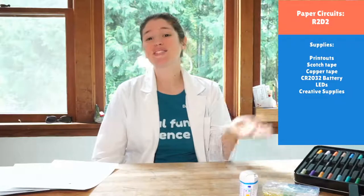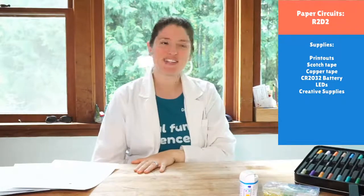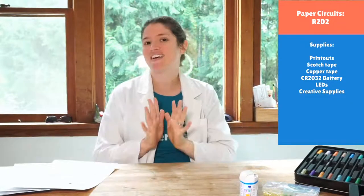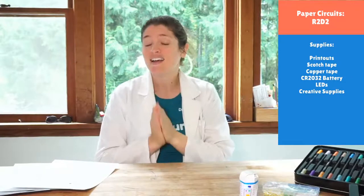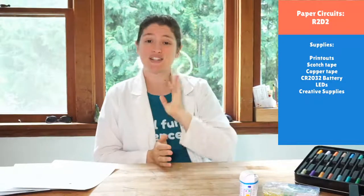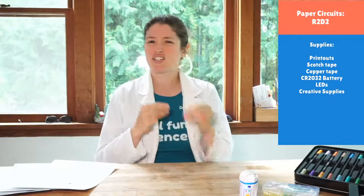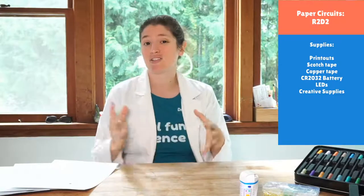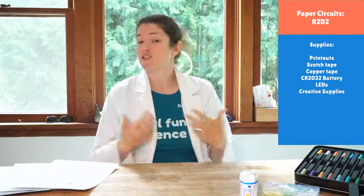Hello friends! I am so excited to be back with you guys. It has been three weeks of vacation — I can't believe how fast it flew. We had a lot of fun, but we are back and ready to do some paper circuits all summer long. We decided it would be easier to have one set of supplies all summer and do artsy, craftsy things that also have a lot of STEM in them.